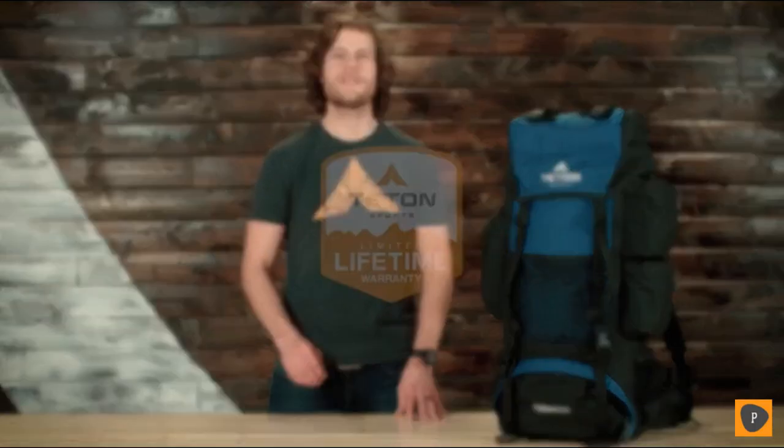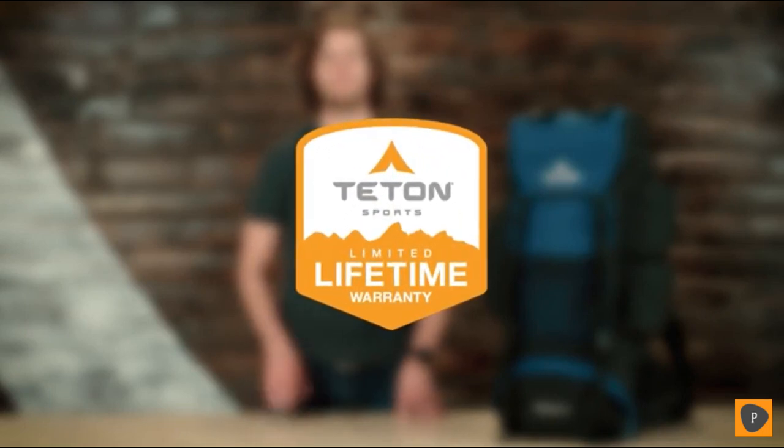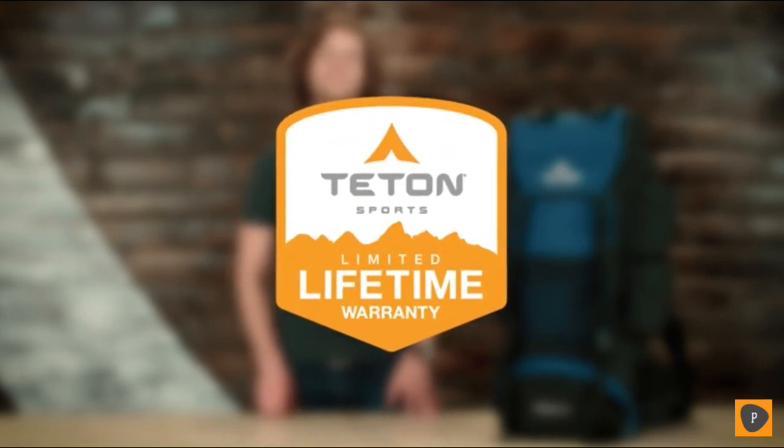The Explore 4000, along with all Teton products, comes with our limited lifetime warranty. If you ever have a problem, reach out to our awesome customer service team, based here in the USA, and they will get you taken care of — service you can count on to get you outdoors.